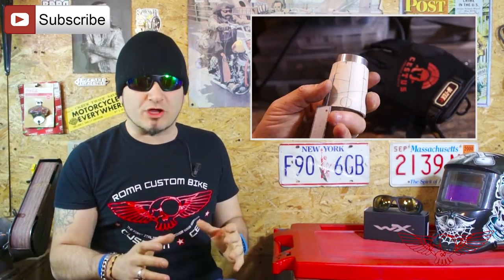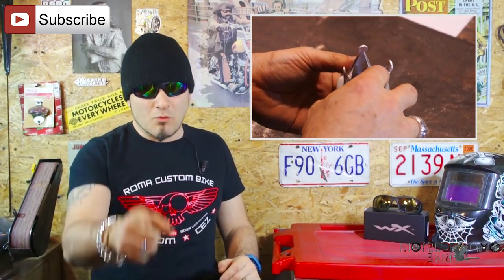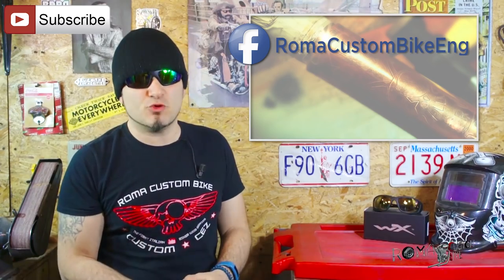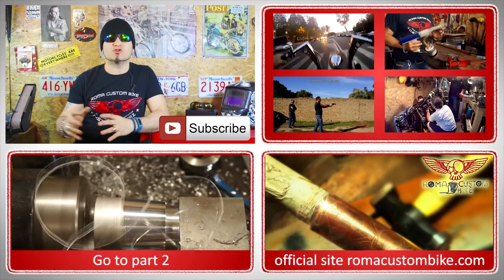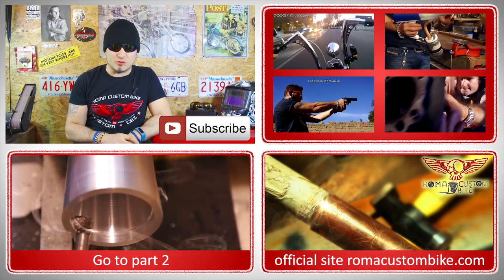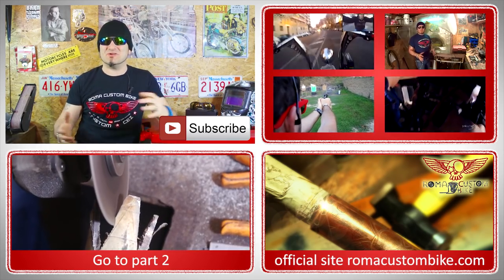Remember to click on the bell to get a notification of when the next episode will be out, because that's when we will continue this project. We will work the cutter at an angle for the outside and inside tapering, then draw the crown design and work it with a grinder and a file to reveal the final product. I'm very satisfied with what we did in this episode. Let me know what you think by visiting my Facebook page Roma Custom Bike ENG or by commenting here on YouTube. I'm Custom Chess for Roma Custom Bike — I'll see you next time!